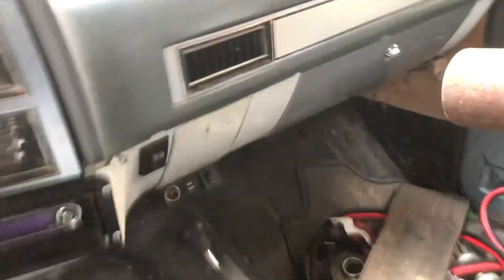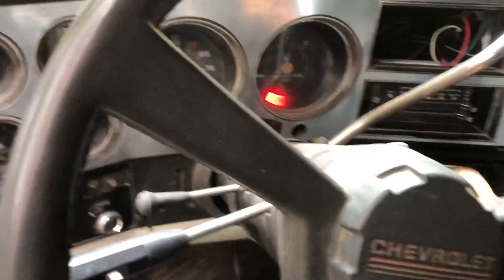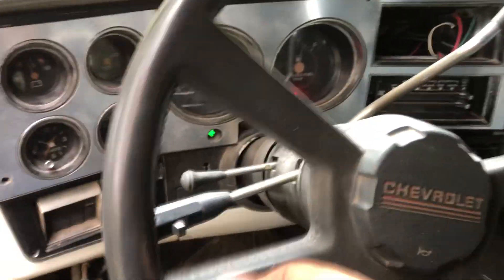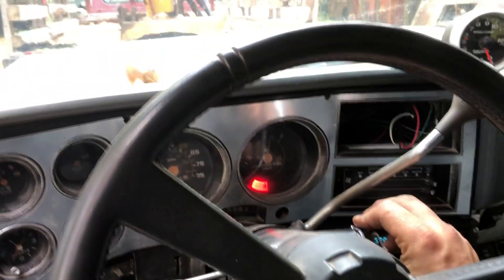Four wheel drive — two high, four high, four low. This thing starts right up, especially after I put a bigger battery in it. It came with like a 500 cold cranking amp battery — way too small.